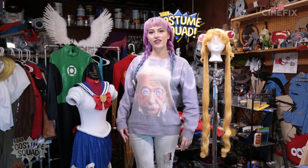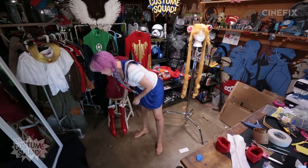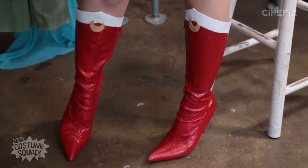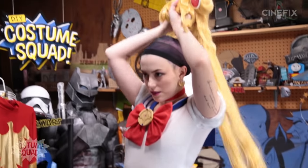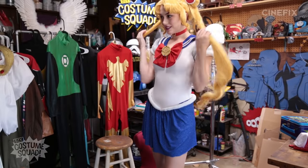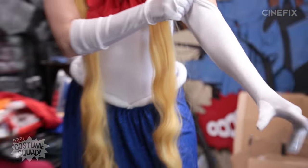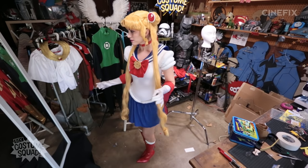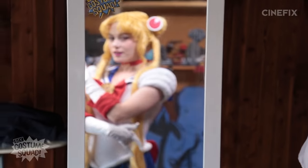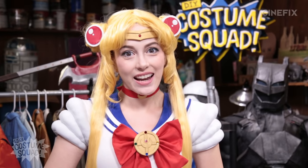And that's the whole thing finished! All that's left now is to try it all on — I'm going to start with the leotard. Not bad. Let's put on the rest of the costume. So this costume is all done. I'm really happy with how it turned out, and I can't wait to go show the squad.